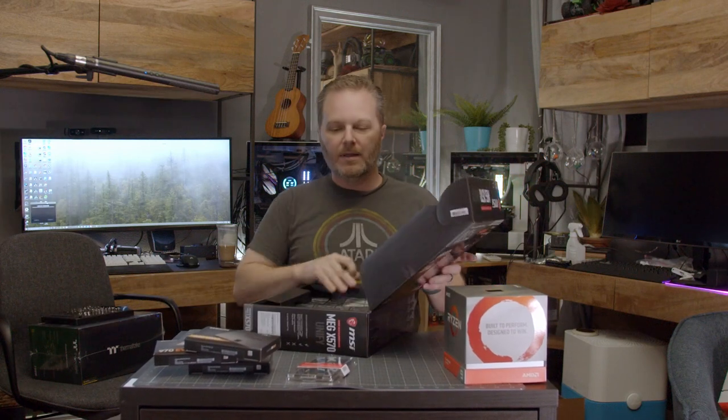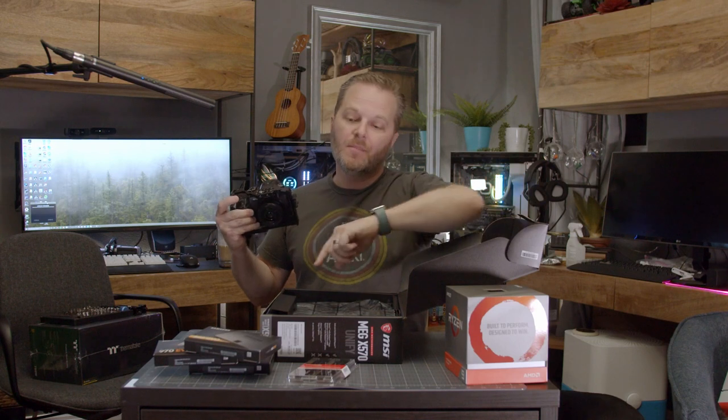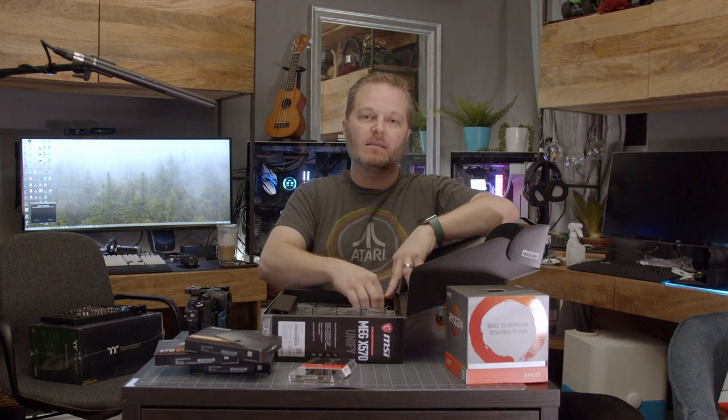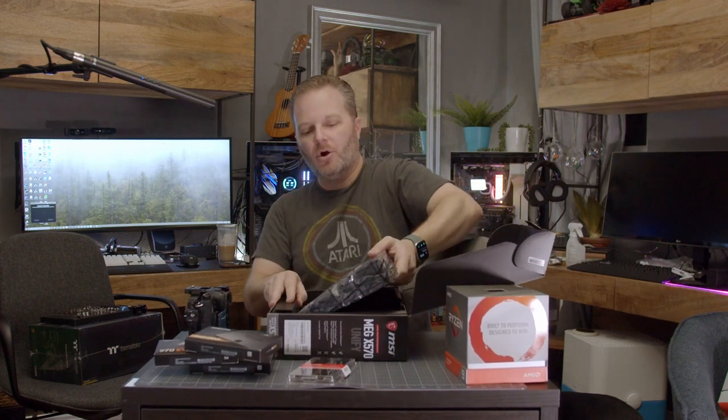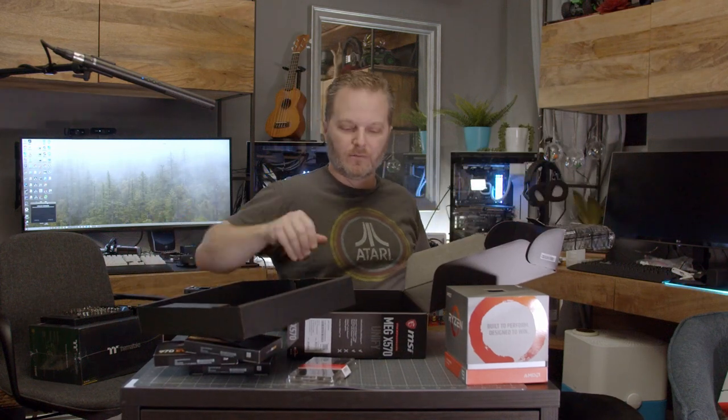First thing you're going to do: pull out your motherboard. The motherboard is shipped in this electrostatic bag so that it doesn't get damaged. You need to be aware that if you build up a lot of static electricity in your body and you touch some of the components — the motherboard, the processor, the memory, the storage — you would run into problems. It would fry the board. The static discharge that comes off of you could hurt those components. So we want to be careful not to touch anything metal.